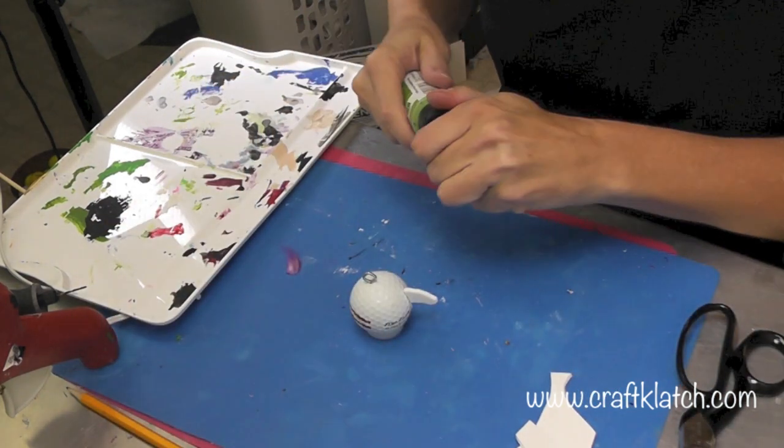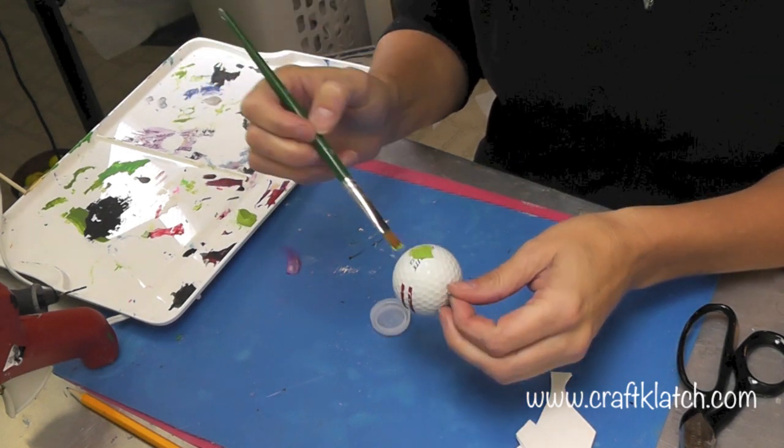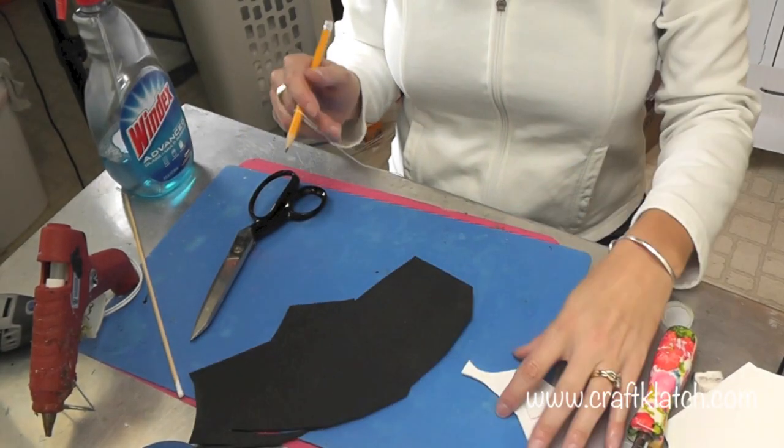Now I have some green acrylic paint and I'm going to paint the whole thing. It's going to take a minimum of two coats. Now we've got to make the hat.